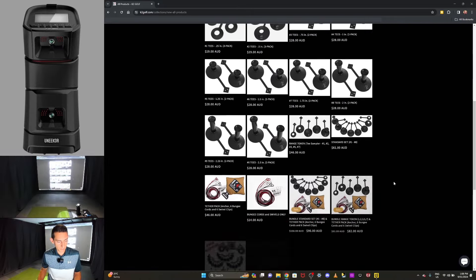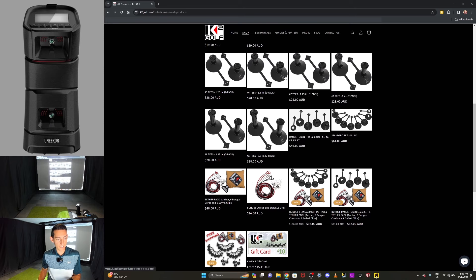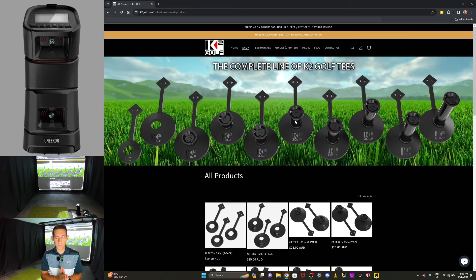In the shop you'll find all of the products including a bundled set. If I was going to buy this, I'd personally get the bundled set because that gives you a full range of tees plus the anchor bag and tether straps. You can additionally purchase extra standard tees you need — for instance I use the number six tee for my driver. Kevin was kind enough to send me the standard set plus a couple of extra number six tees just in case one breaks. In Australia you're looking at just under $130 for these tees.